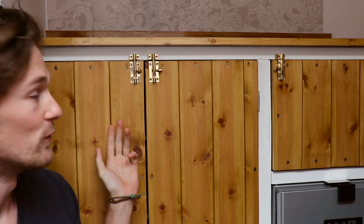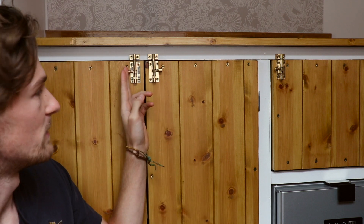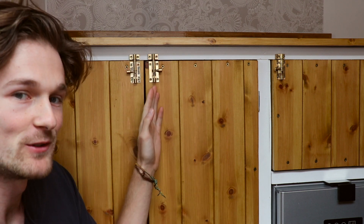Next we moved on to this cupboard here, which as you can see is quite large, so we decided to go for two doors rather than just one gigantic one. We found the halfway point using a tape measure and then made two frames to go on either side, one for each door. Then we brought them in, tested them, made sure that they fit, and then followed the same steps as above to clad it.